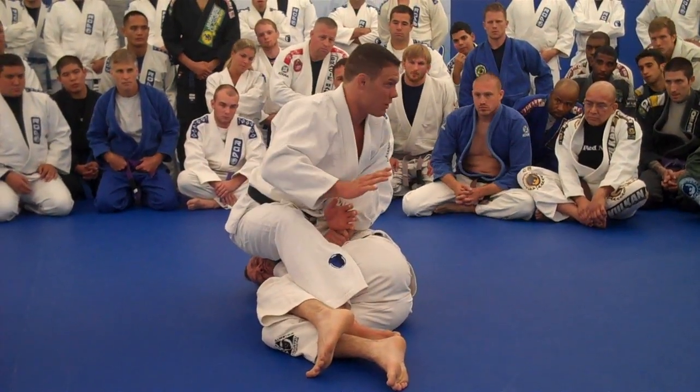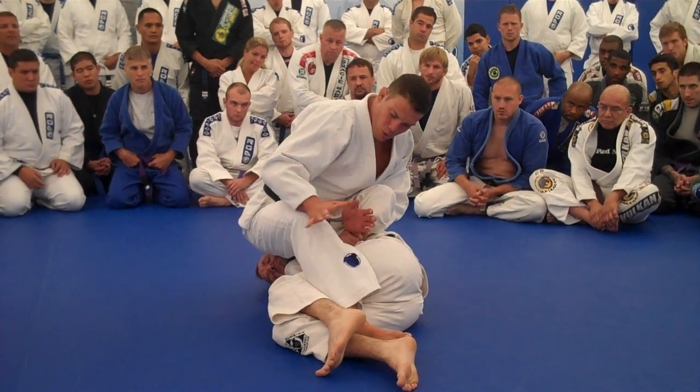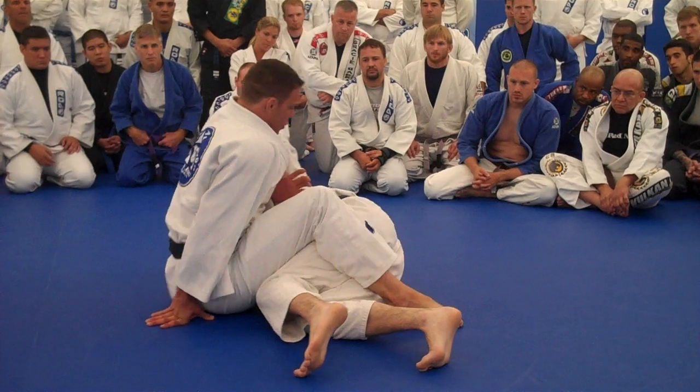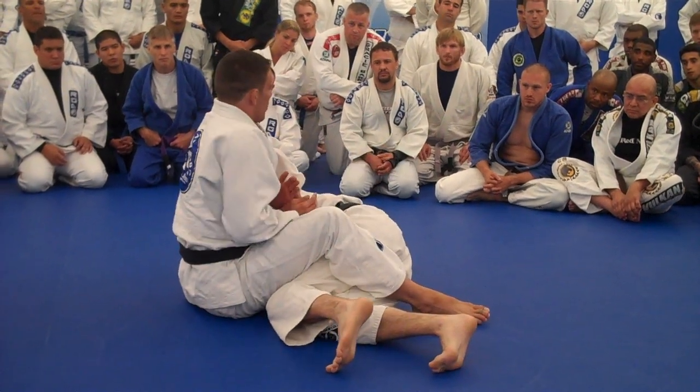Step over. For you guys that don't have full control of your body yet — some of your new white belts — just reach back with your hands. Make sure that you position your hips perpendicular to your partner.